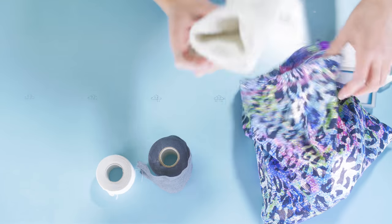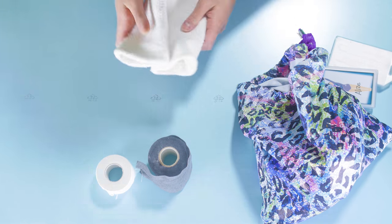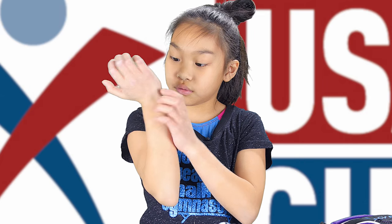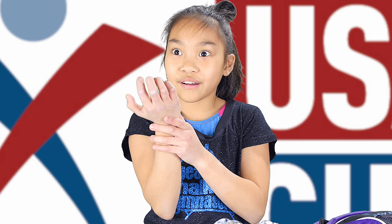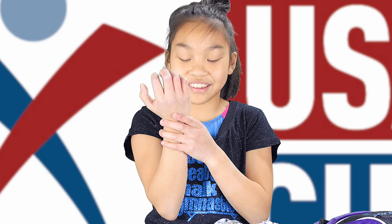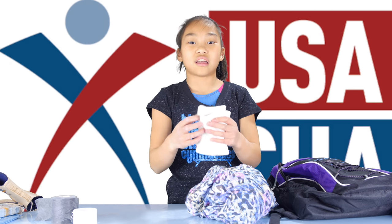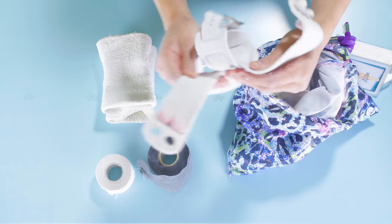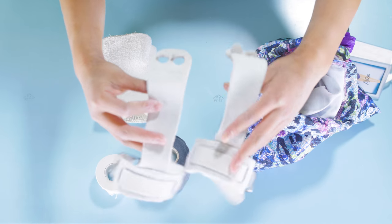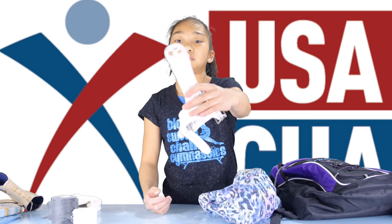And then I have wristbands so that I don't get rips here. I got a rip! So I just use this so that it doesn't hurt here. And I also have my grips so that it protects me from getting rips.